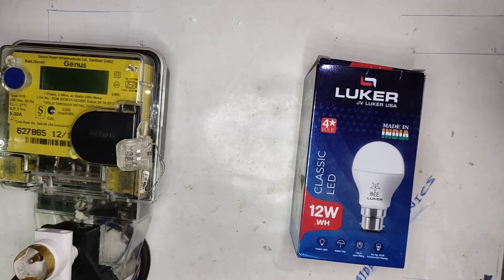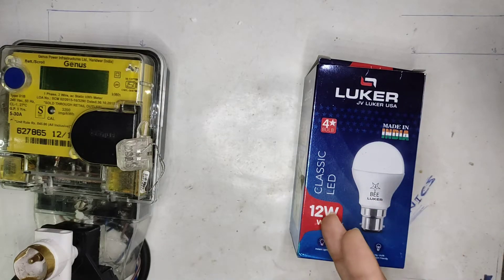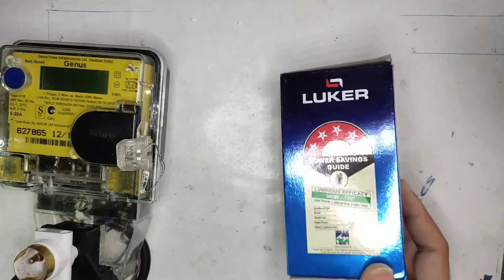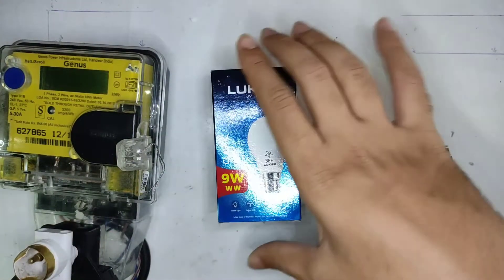Hello guys, welcome back to Insan Electronics. I'm back with yet another LED bulb review. This time it's the same brand, Luca, and the wattage of the bulb is 12 watt. This is actually cool white, and it is a 4-star rated bulb.